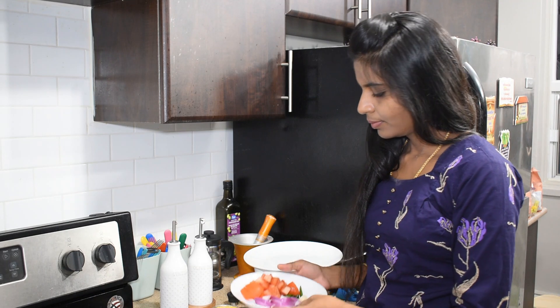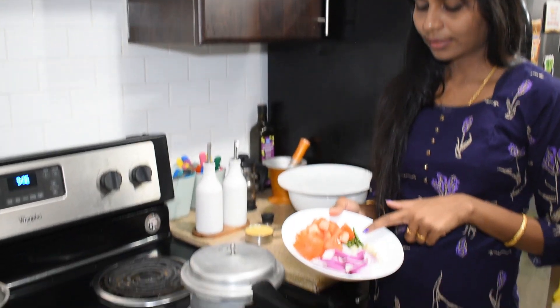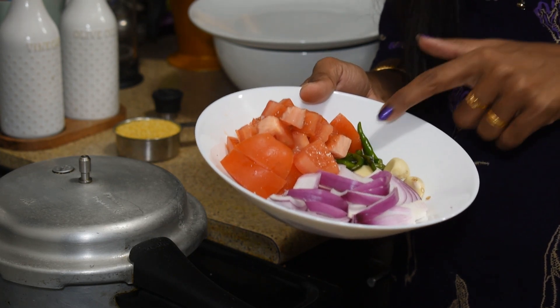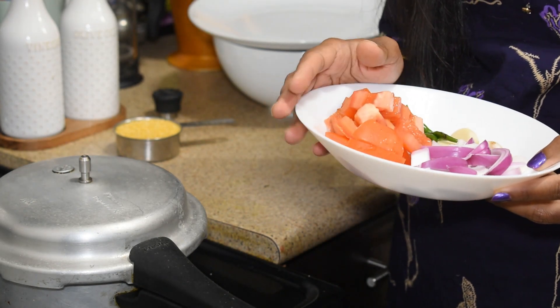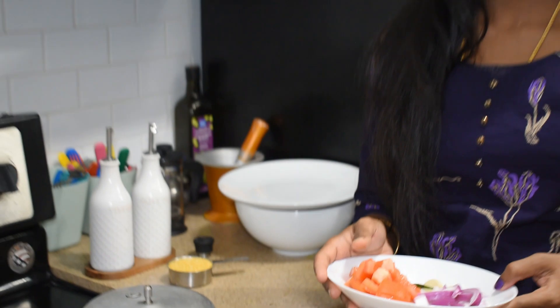Now let's make sambar. This is a medium-sized thick sambar. Add 4 sambar portions. You can add some salt — we need about 1 teaspoon. We need to adjust it. There are 3 pieces. We need to add a small sambar and then add a teaspoon, about 1 teaspoon total.